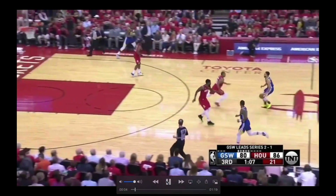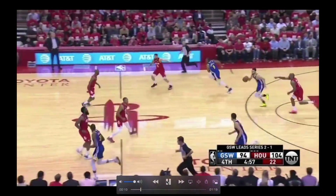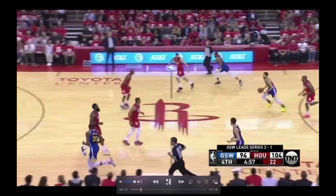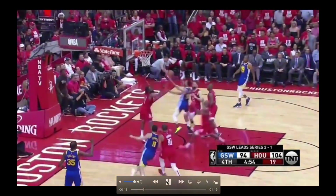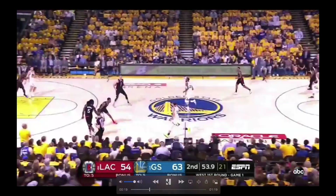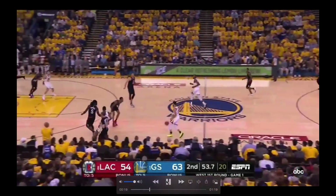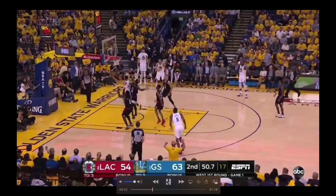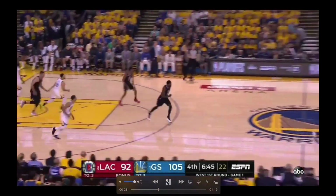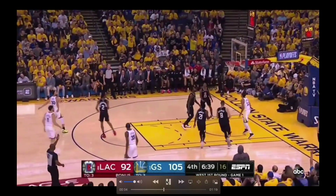Watch the change of speeds — as he changes speeds and direction, he gets lower. Sprints, changes speed, changes direction. Gets his man on his hip — finish. Now he's off the ball. Being able to shoot the ball, they're going to come at him crazy. Changing speed: fast to slow to fast again, getting to the finish. And in transition off the ball — catch and shoot, left right, right into your three.